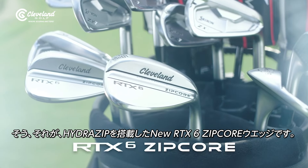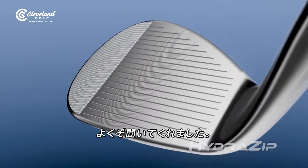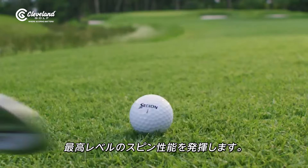Meet the new RTX 6 Zipcor wedges, now with HydraZip. It's a variable face blast that delivers maximum spin performance in the wet or the dry.